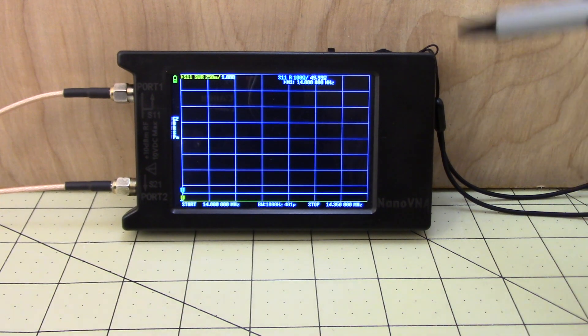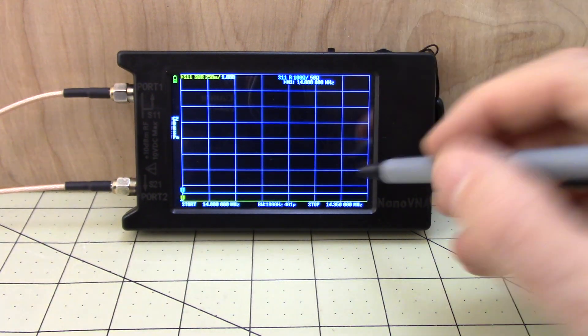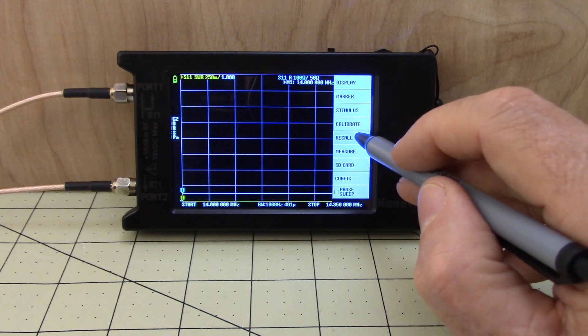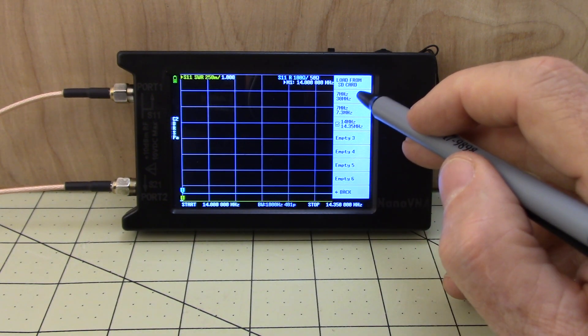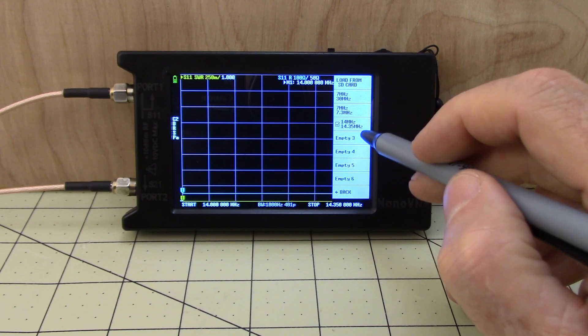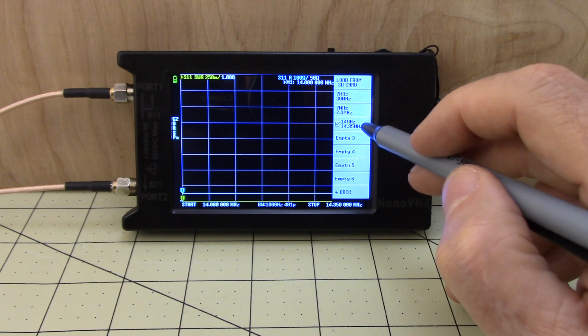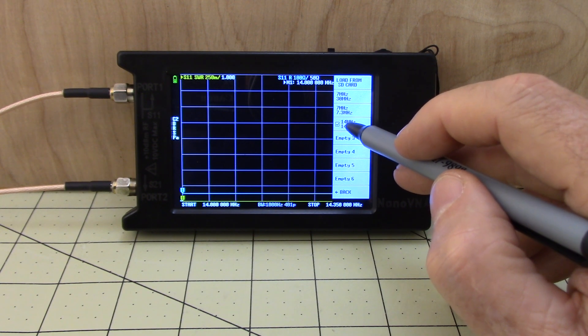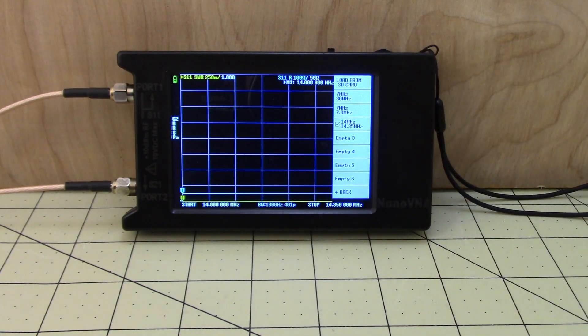Now we want to save that in empty slot two. Going back to the menu and recall, we can see we've got the 7-to-30, the 7-to-7.3, and now the 14-to-14.35 MHz calibration with a check mark beside it, indicating it's currently selected.